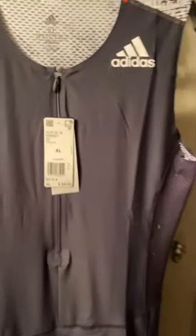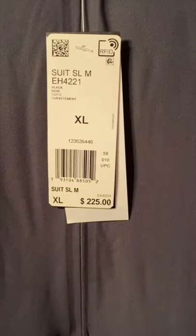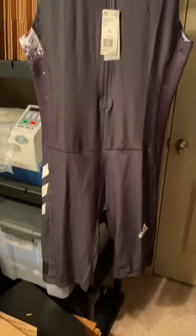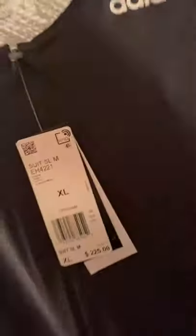We just sold this Adidas cycling suit jersey — retail $225 — we got it for five bucks at Ross and just sold it for $50 on eBay. So what I'm about to do is show you how I pack and ship it out.